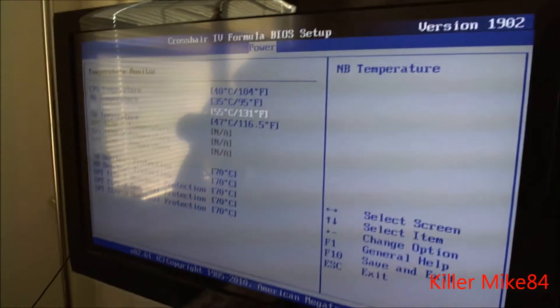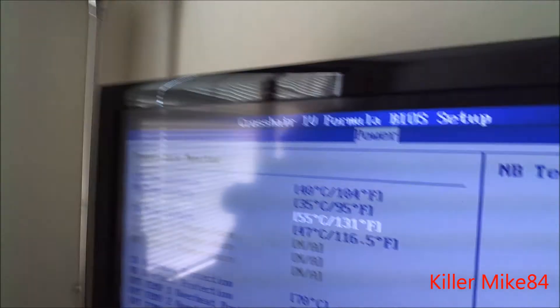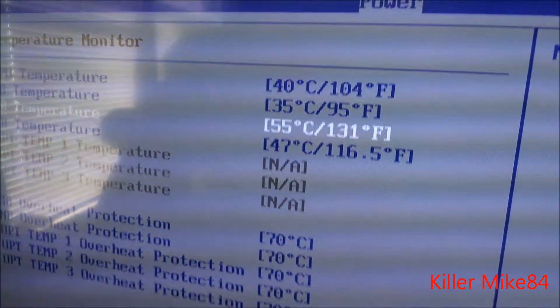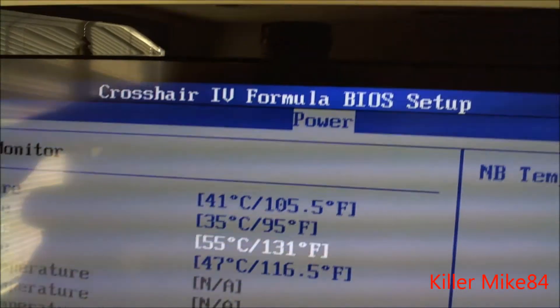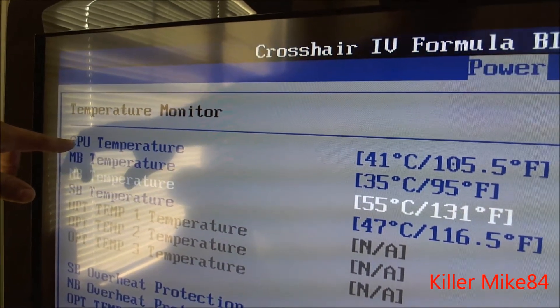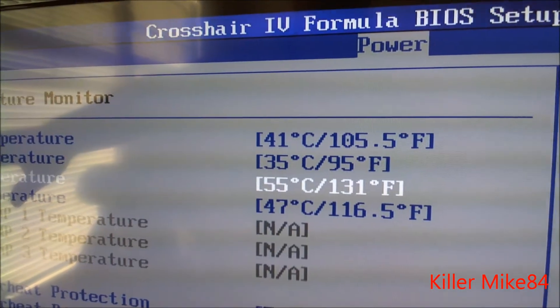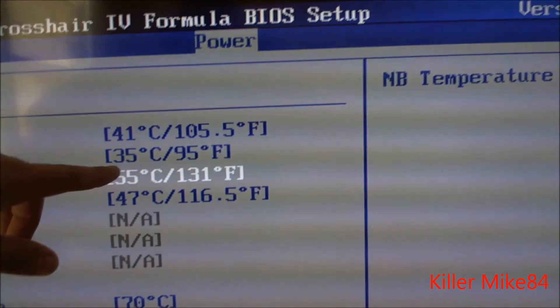Let me check the temperatures right now. Here is the Crosshair 4 Formula on the big TV. I want you guys to see my temperatures right now. Here is my CPU — it's 41 Celsius right here.